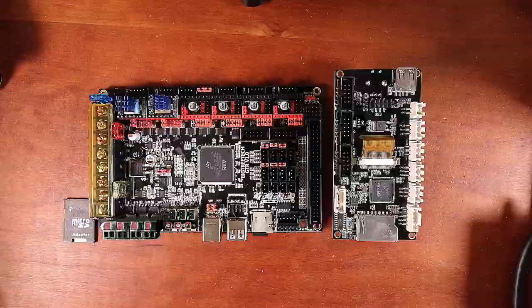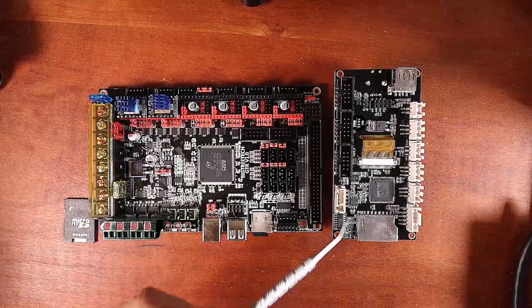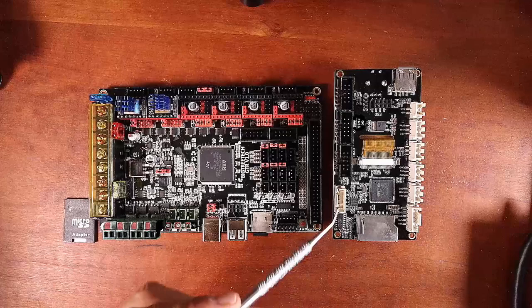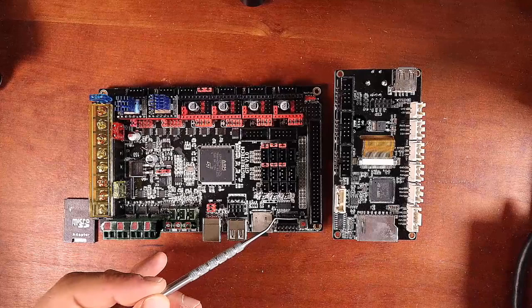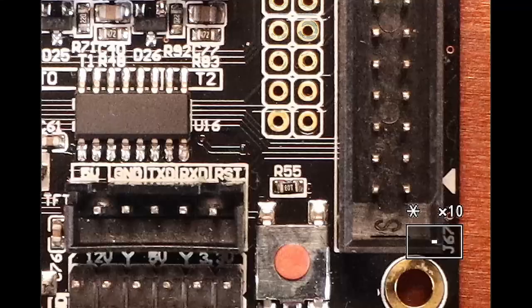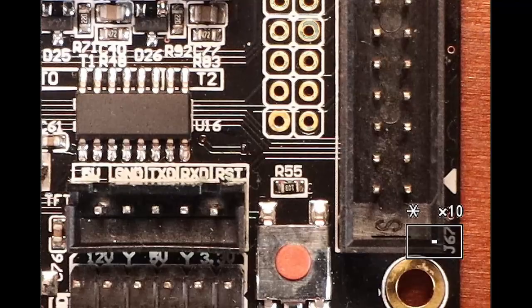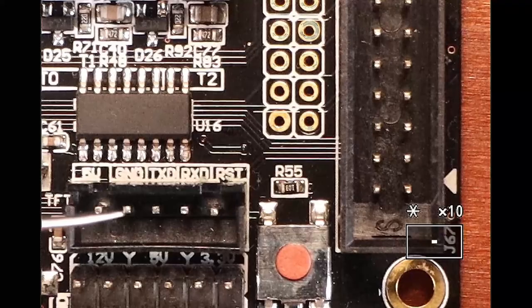I've simplified this down so we're going to do one board and swap TFT displays later. Here's an extreme close-up of the board so you can read the silk screen: you have the 5V pin, then the ground pin, your TX data pin, your RX data pin, and your reset data pin.